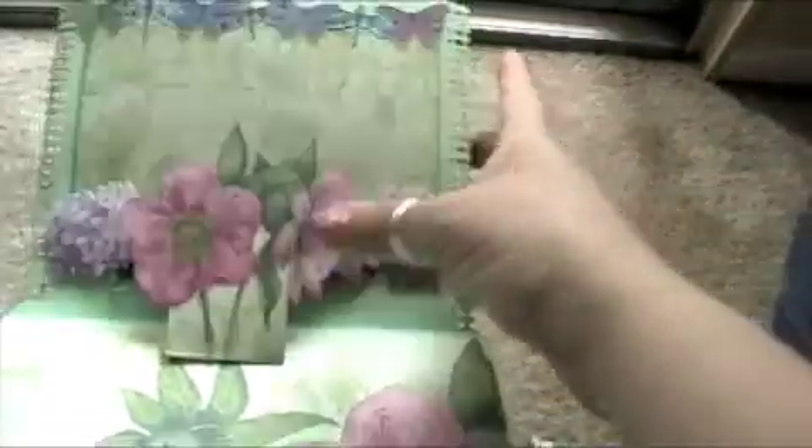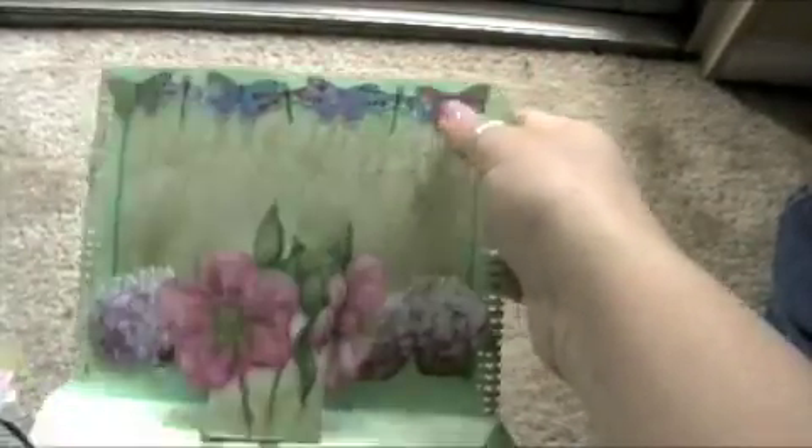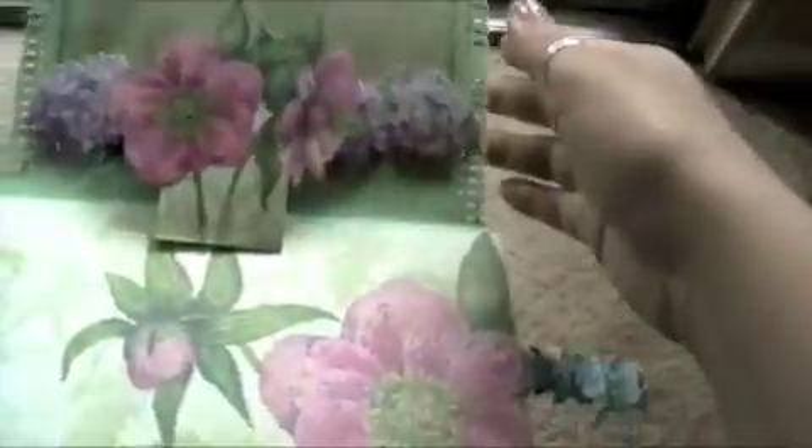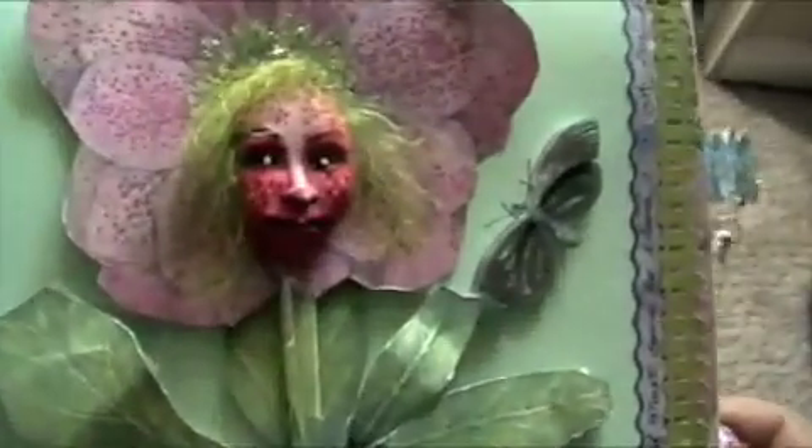I like to add a pop-up using the die cuts from the collection. I just used the border adhesive and I don't do much on the inside because I don't want to cover up the flowers that Tim Coffey did here. Very pretty page. I like this one — this is one of my favorites.